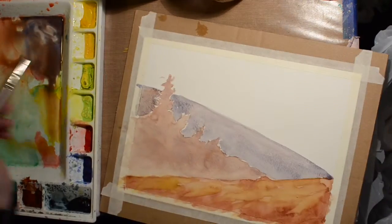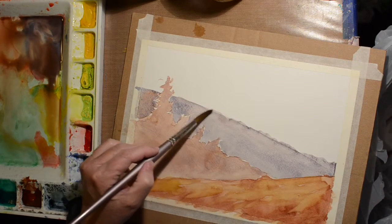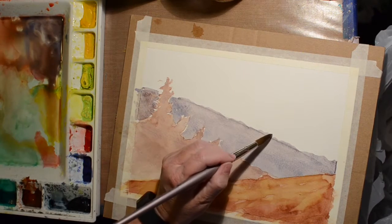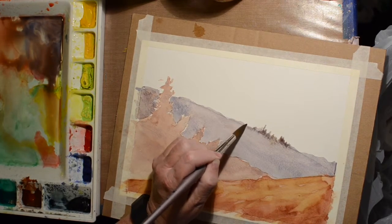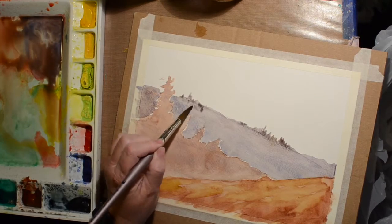I look at it and I'm like, it looks the same value — it's a different color but it doesn't look like it's any further back. I'm giving this one some trees in the distance and bumps and stuff, just to make it more interesting.